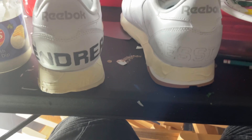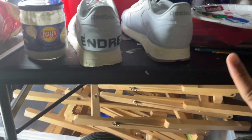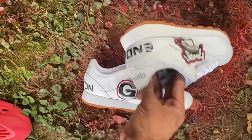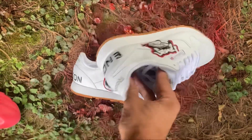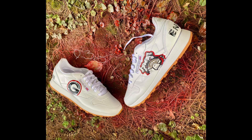Comment down below what y'all think so far of the shoe, and what y'all want to see next. I'll see you next time, thank you.